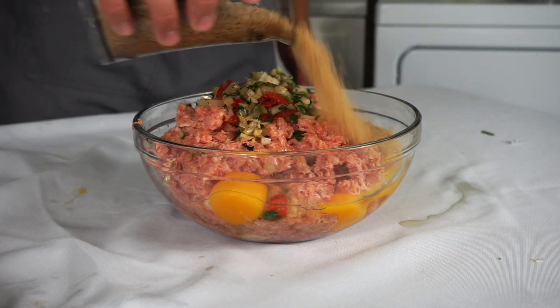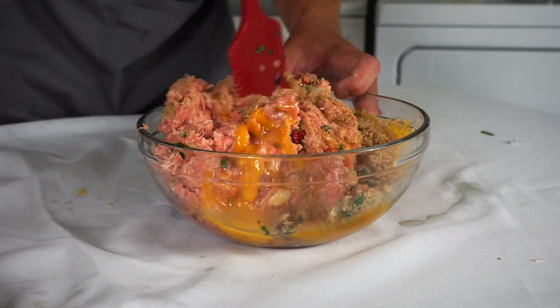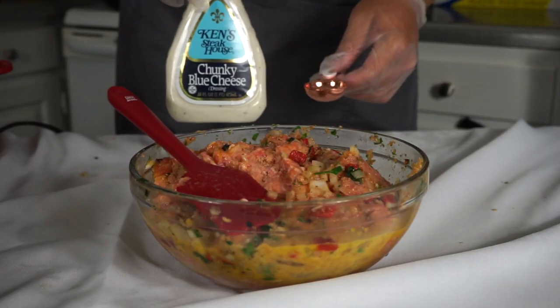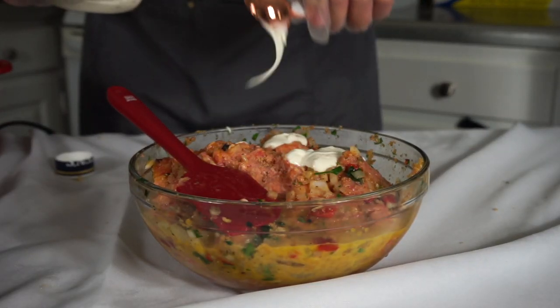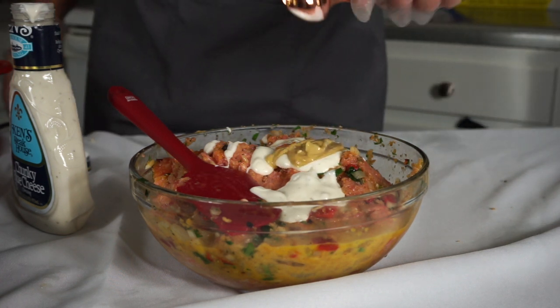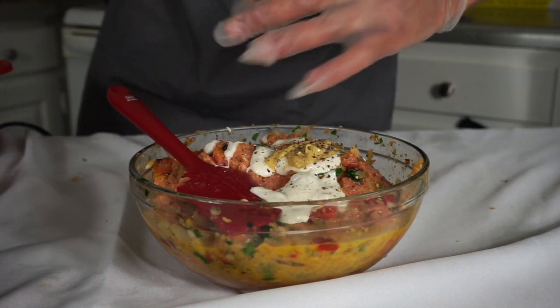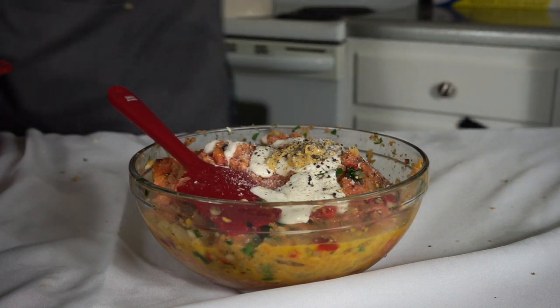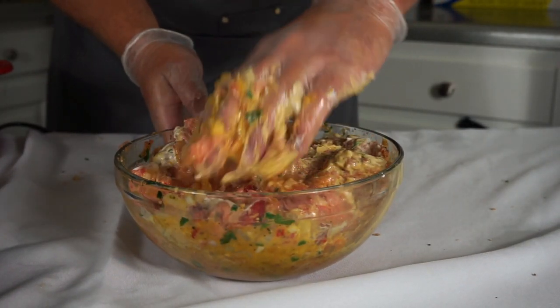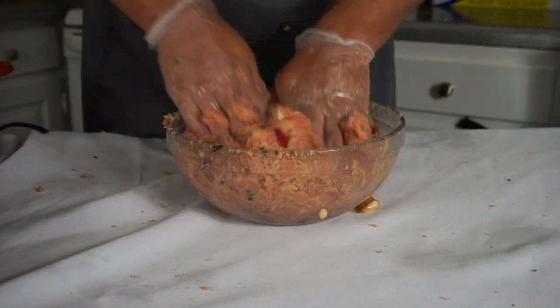Now we're going to add one egg per pound of meat and a quarter cup of bread crumbs per pound of meat. I have three pounds of meat here. The kicker ingredient is blue cheese — two tablespoons per pound of meat — and Dijon mustard, one tablespoon per pound of meat. These are going to flavor and emulsify the mixture. Season with salt and pepper. I also like to grate in one-half cup of Parmesan cheese per pound of meat.